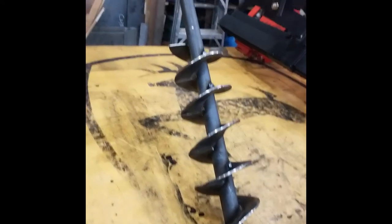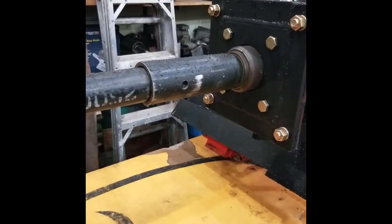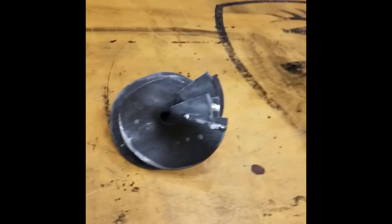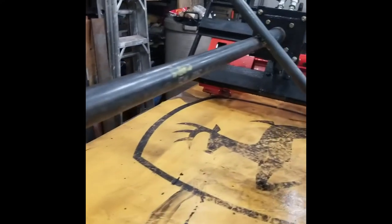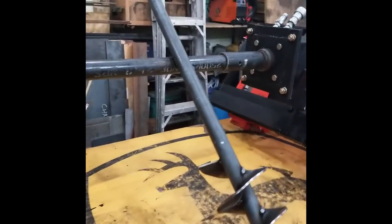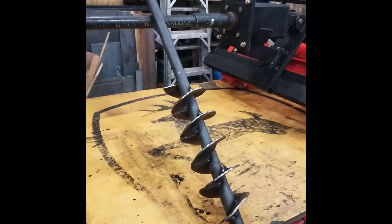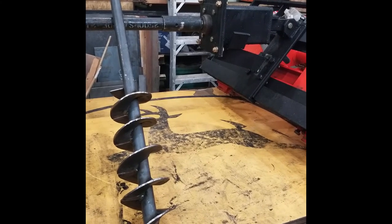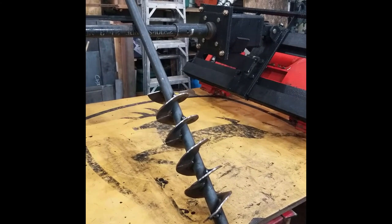I don't think I need to do anything else with that — I think that'll work. Then all I've got to do is make an adapter so I can fit it in, drill the hole, and then this auger is completely done. Tomorrow I'll see if I can do the nine-inch auger into the two-inch core piping, and then I should be done. Man, that was a crazy long project. I don't think I would do that again if I knew how much work that was, but now that it's done, I'm glad it's done.